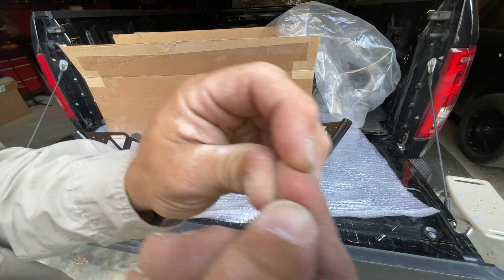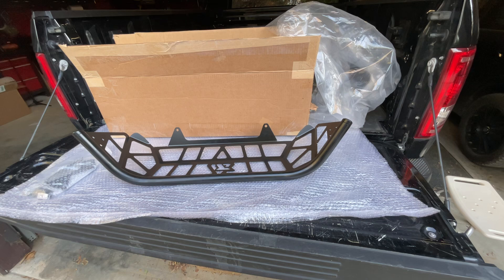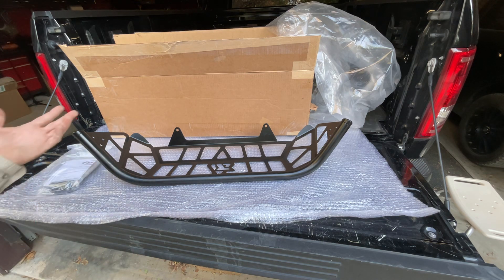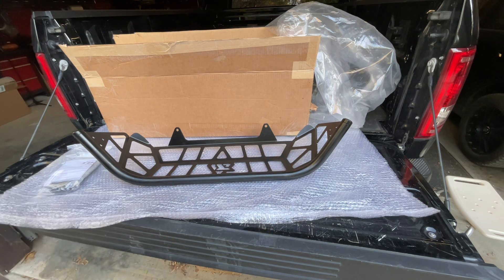I'm just so underwhelmed by the condition of this. I don't understand — I'm definitely making a phone call. Shit should not be cutting my finger. Can I just get one thing that ain't broken? I don't know the last time I bought something where it wasn't just messed up. It's blowing my mind.